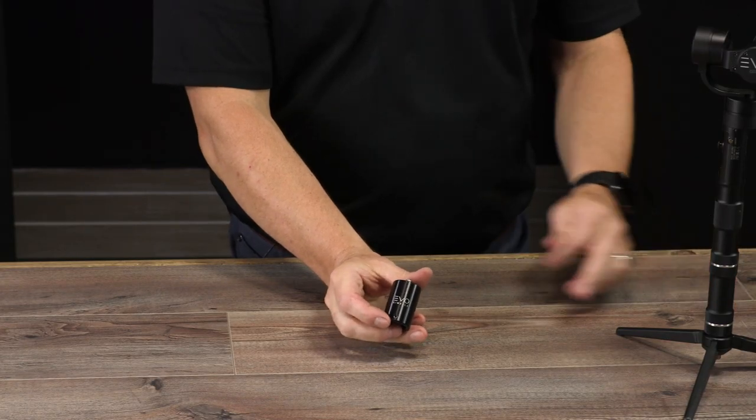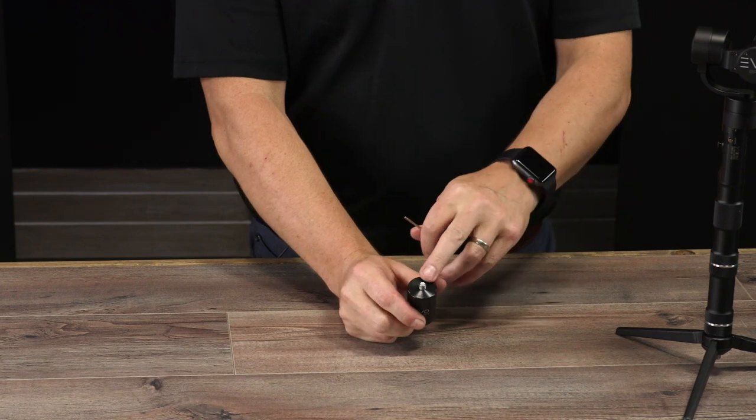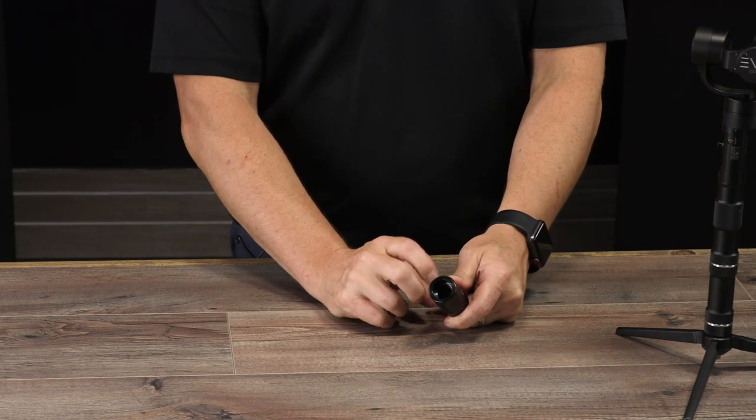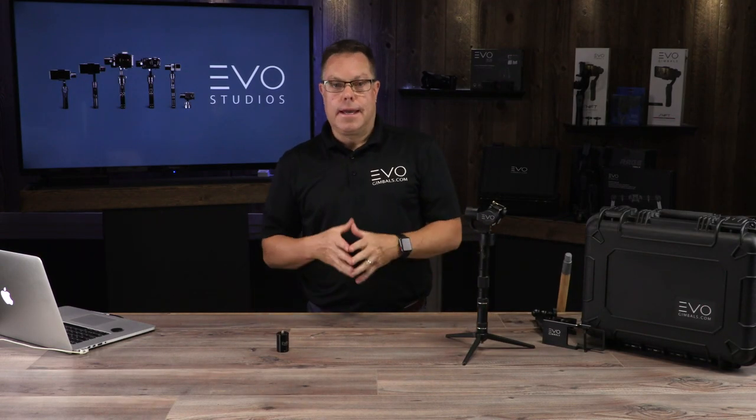The build on it — it's made out of aircraft aluminum. It's a quarter twenty on the top and it's just a simple painter's pole thread on the bottom. It changes the whole perspective on the way that you're shooting and gives you a whole new dynamic of how you can get your shots.